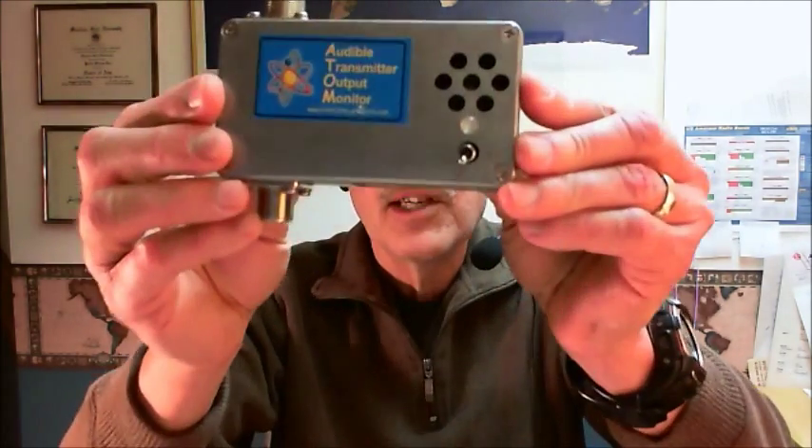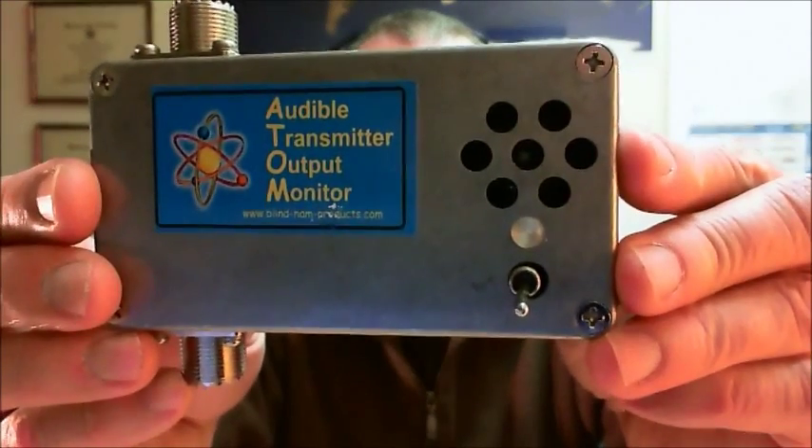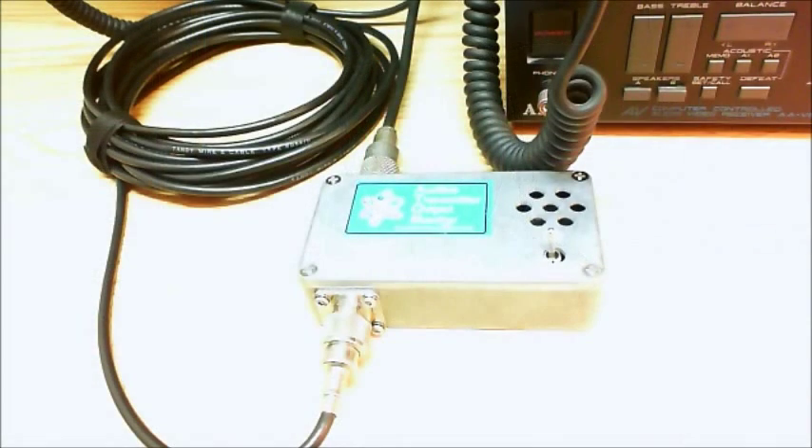This is an ATOM. It's not the tiny little atom that you might need an electron microscope to see. This is an Audible Transmitter Output Monitor — ATOM, A-T-O-M — and it's a simple tuning aid for blind or low vision hams who cannot access an internal or external power meter.